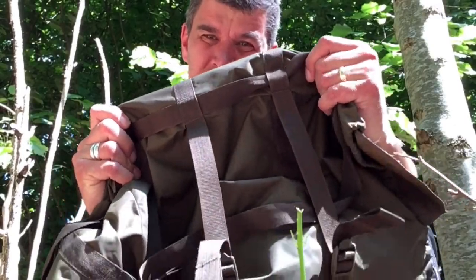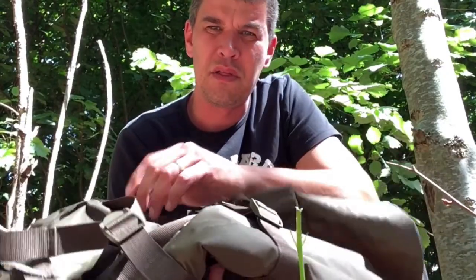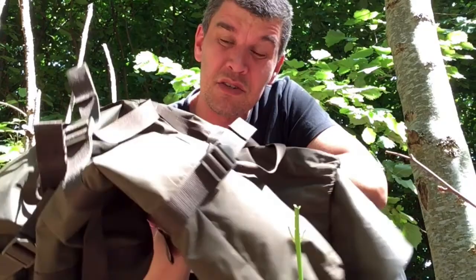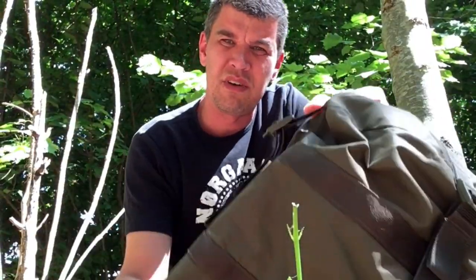The bag comes with this compression bag, and although the bag itself is quite fluffy, it does compress really well into dimensions around 25cm by 35-38cm, something like that. It's a three-season bag, so it's okay that it's not compressed this much. The bag itself weighs around 2kg.